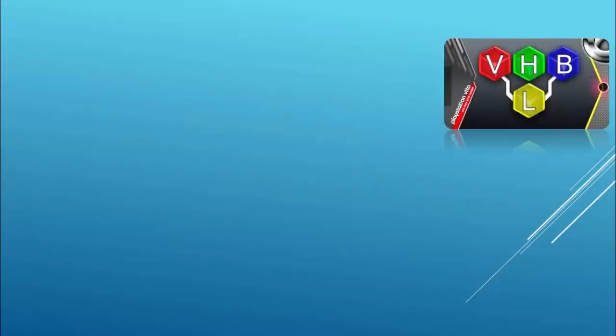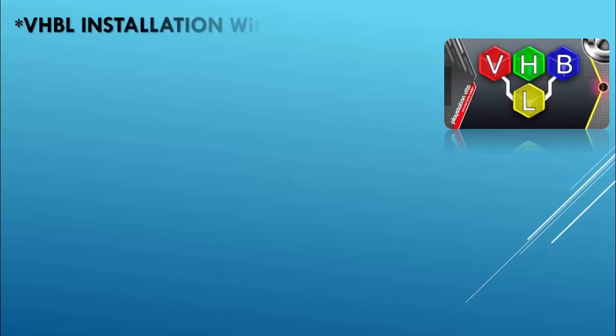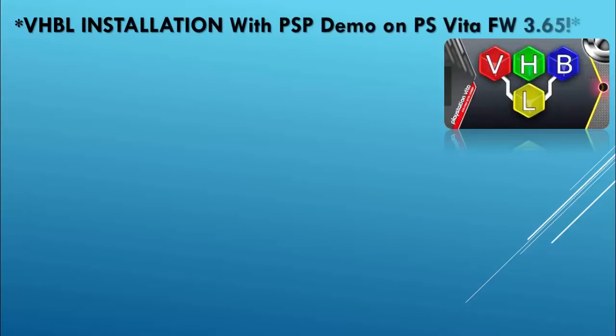What's up gamers? Hey, once again thanks for tuning in to the Gamers Reverse DL channel. Today we're going to be giving rebirth to those gamers on 3.65. We're going to be doing the VHBL installation with a PSP demo on the PlayStation Vita firmware 3.65.